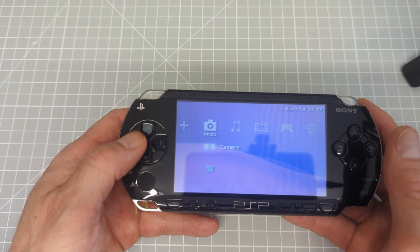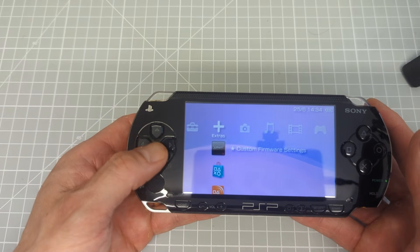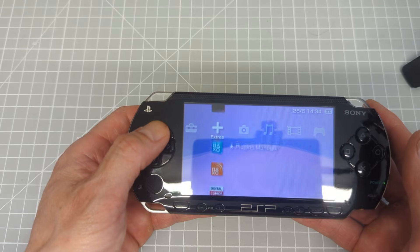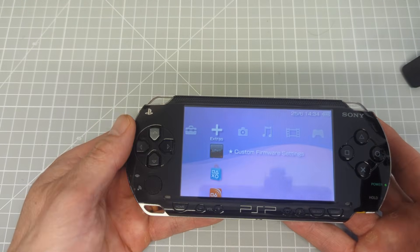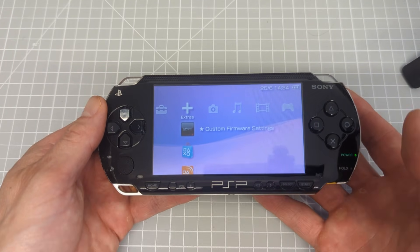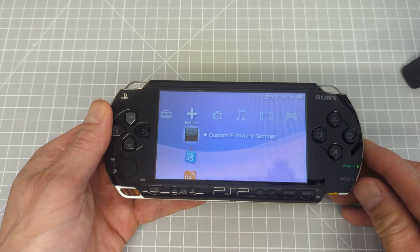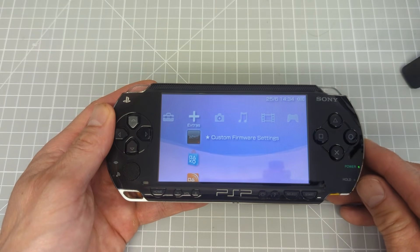We should now be into our actual ARC firmware, and as you can see we've got access to our plugins manager and so on. If ARC is running correctly in the background, this should allow you to boot into that. Have a play around with your plugins, make sure you've got everything set up correctly. Then when you power down again and reboot, that should hopefully be your system back up and running.